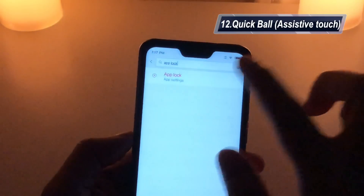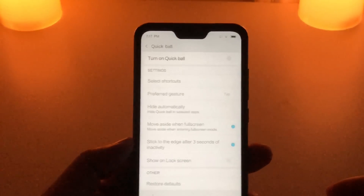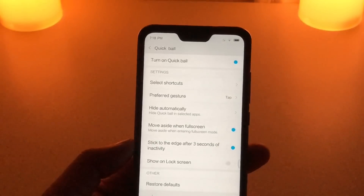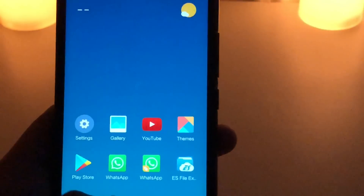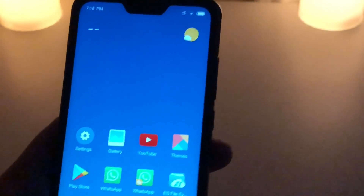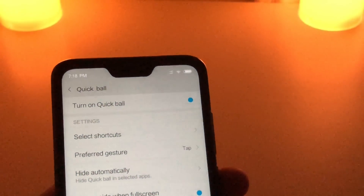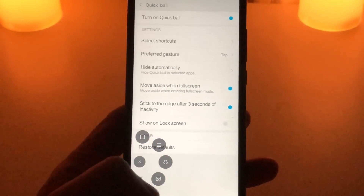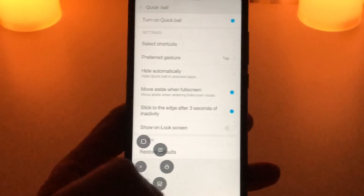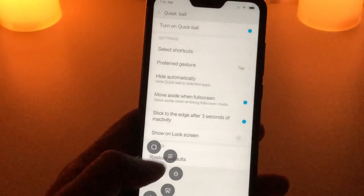Quick Ball is similar to iPhone's AssistiveTouch. When you turn it on, you'll see a floating button on the side with options like going to the home screen — you can use it anywhere on the screen. You can choose gesture: swipe or tap, and even show it on the lock screen. You can also customize the shortcuts — for example, set it to Camera or Google Chrome. I normally don't use it so I turn it off, but it can be very convenient for some people.